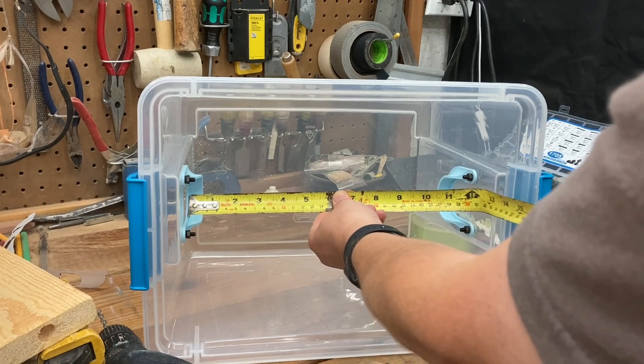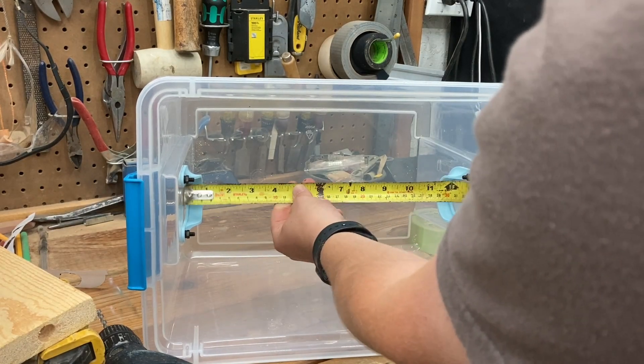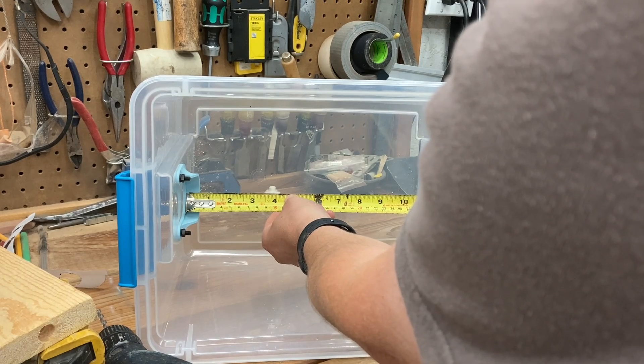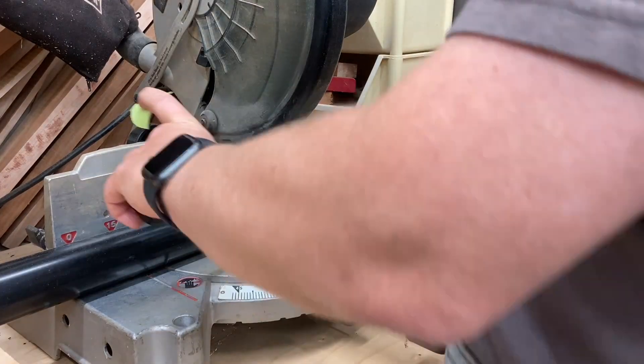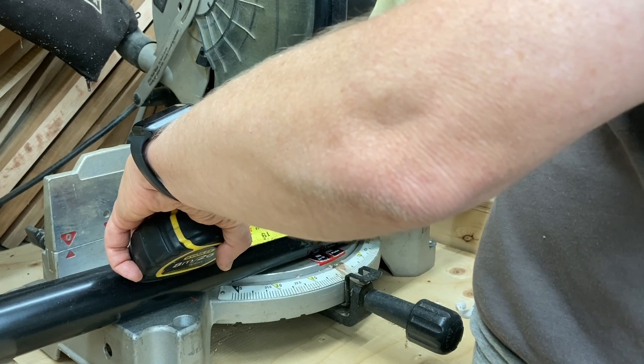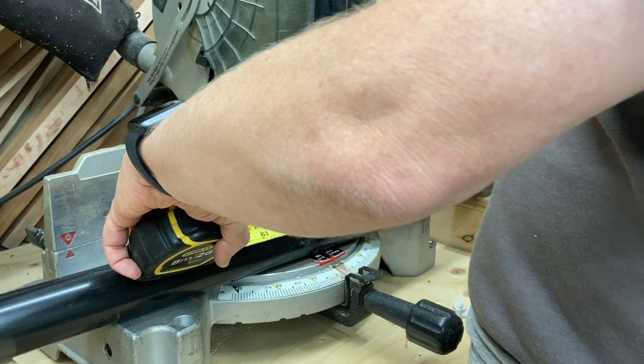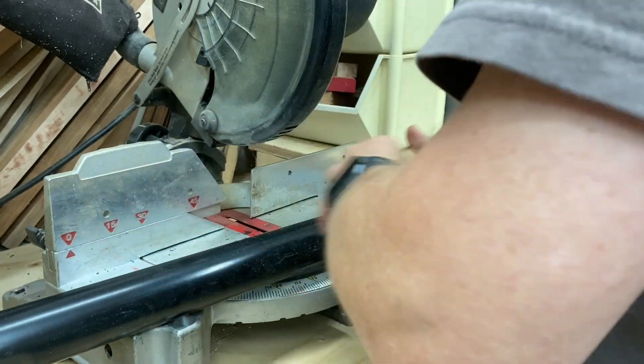It's just a matter of cutting a piece of 1.5 inch pipe to length to hold the spools. My local Home Depot didn't have 1.5 inch PVC pipe, so I went with ABS instead. It cut well on my miter saw, but it stank up the whole garage, so I had to open the back door to ensure I had adequate ventilation.